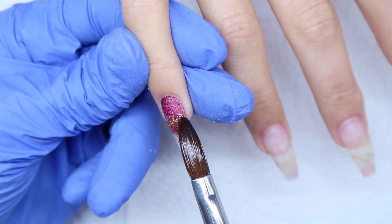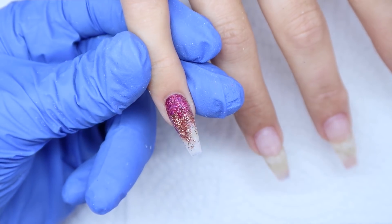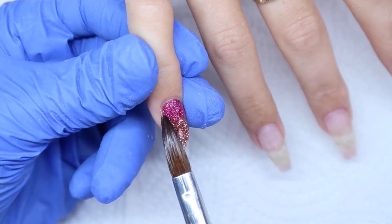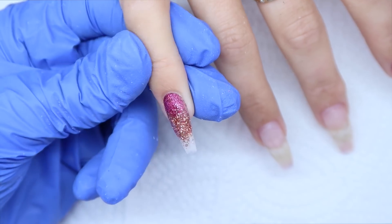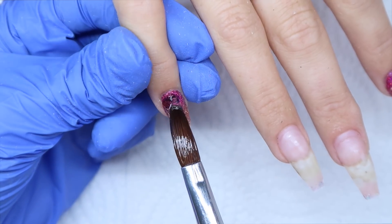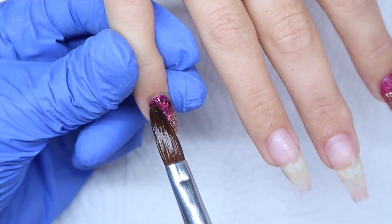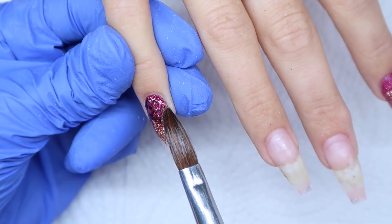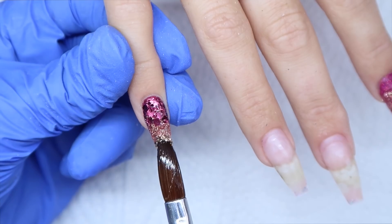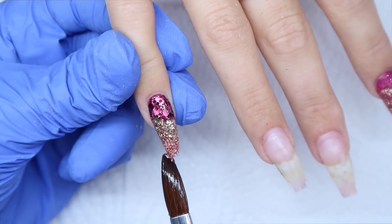I wanted to do a three glitter fade, but I realized I should do chunky, then chunky, then solid. That's why I end up covering the Adore — I'm doing a chunkier glitter at the top, then a medium chunky in the center, and the Adore at the tip. Here I'm using Glitter Heaven Australia's Burnt Pink — I picked up a clear bead of acrylic, dipped it into the pot, then picked up a little bit of that chunky glitter and placed it on top of the loose glitter. The next glitter is also from Glitter Heaven Australia called Pink Champagne, one of my most used and favorite glitters, which I'm putting over the Adore to cover it up, then placing Adore at the bottom.